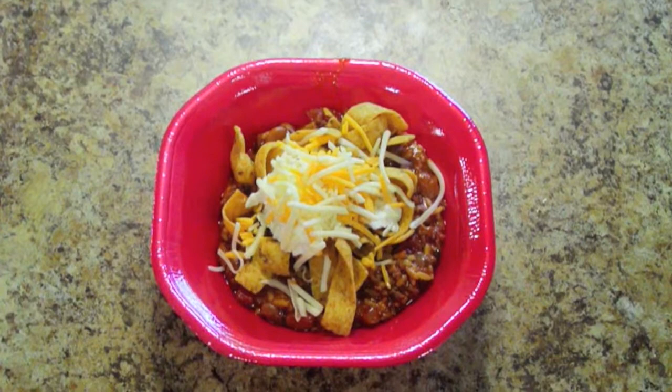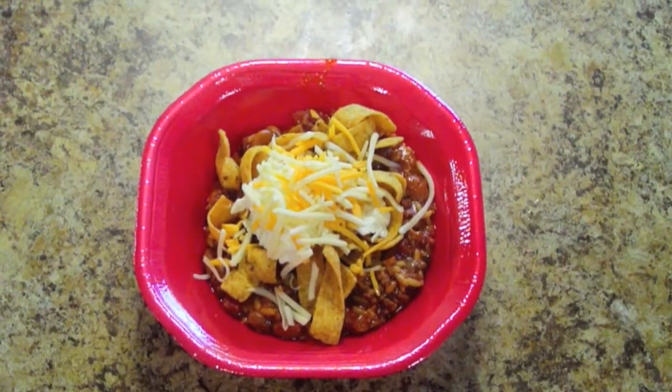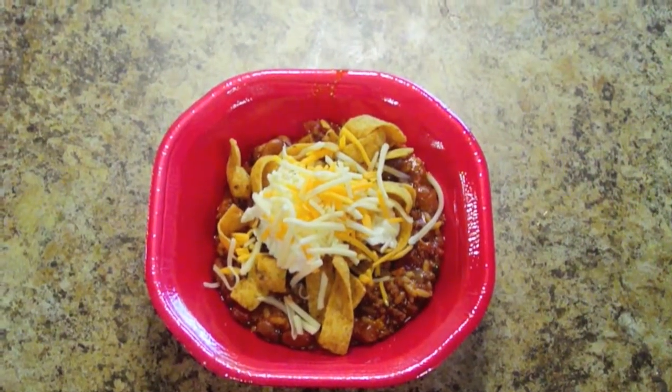Mexican taco skillet, garnished with a little bit of sour cream, some cheese, and some Fritos. Enjoy!